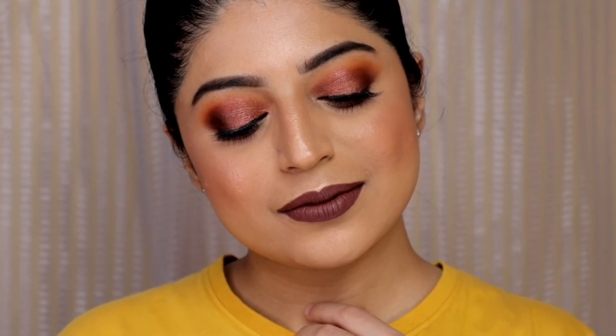And this is the completed look! I hope you enjoyed watching this makeup look. If you liked this video then please do not forget to give me a thumbs up and also subscribe to my channel. I will see you guys in my next video — bye guys!